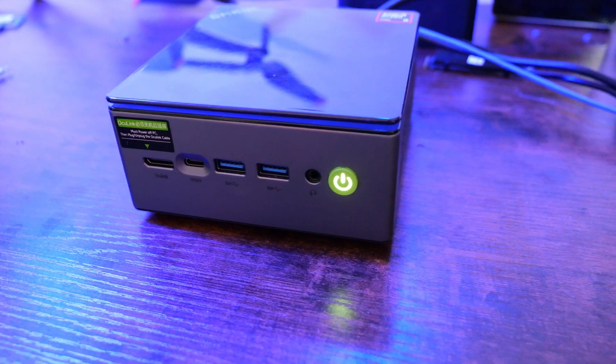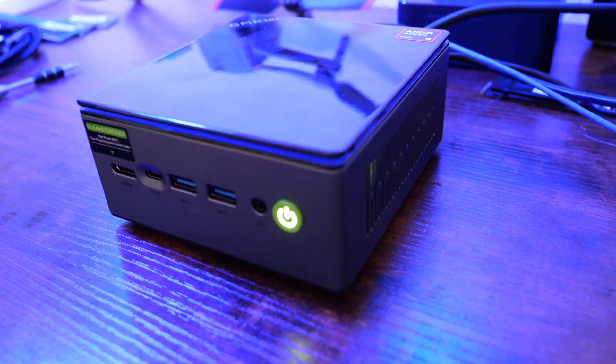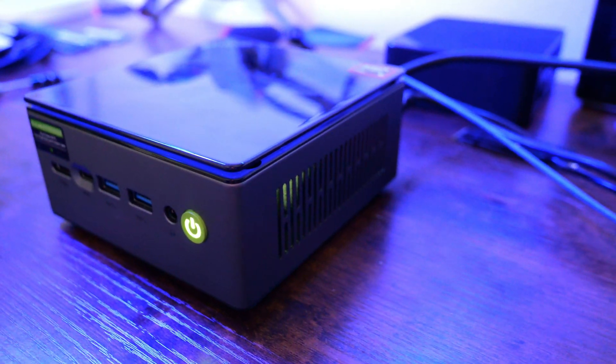All in all, the GMK Tech NUCBOX M7 Pro is one of the best mini PCs I've reviewed in late 2024. If you need a powerful machine for gaming or a flexible home lab setup, this little mini PC is definitely one to check out. The external GPU support via the OcuLink port gives you a lot of versatility, and with the two Intel network adapters and two M.2 storage slots, you've got a lot of flexibility for running virtual machines, containers, experimenting with NVMe memory tiering, and a lot of other options. I've got links in the description if you're interested in picking one up.